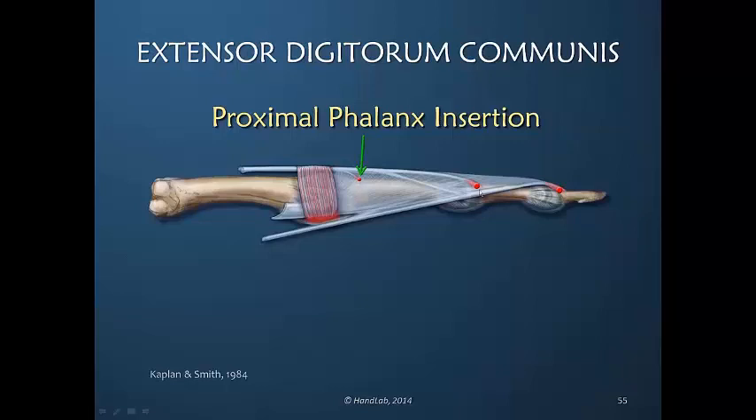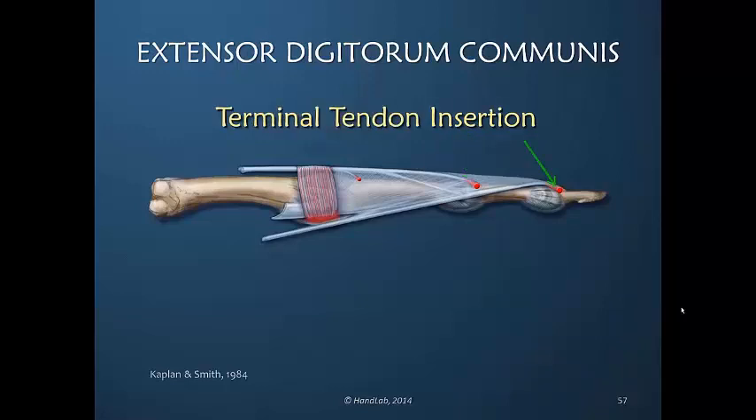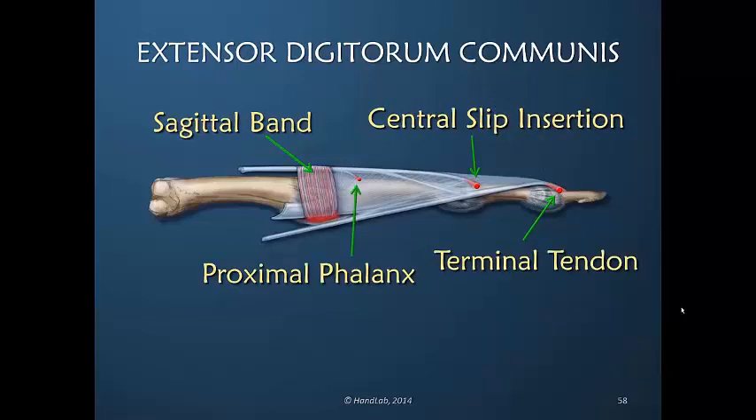Regarding the central slip insertion: if on a cadaver or live human being one were to go underneath the dorsal apparatus, incise the central slip insertion — disconnecting it without cutting a hole in the dorsal apparatus — finger motion would be normal in both circumstances. The final insertion is the terminal tendon insertion, which combines EDC along with the entire dorsal apparatus. These four insertions tether down the dorsal apparatus, and although the EDC connects at all locations, one cannot say it is solely the EDC inserting — it is a combination of lumbrical, interosseous, and EDC.